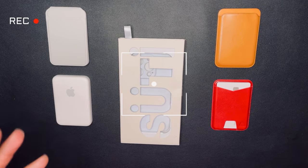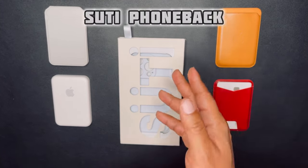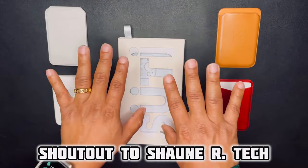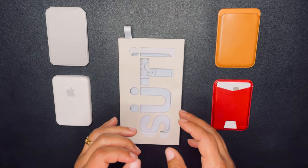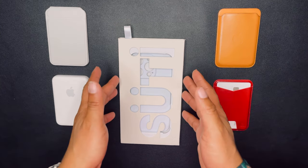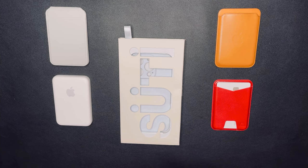Welcome back to the channel, kings and queens. This is King Tech HD coming back with another review. This one is going to be on the Sudi phone back. I saw this a few months ago — my friend Sean had it and did a great review on it. He reached out and said Sudi's CEO is releasing new colors and doing collaborations, so do you want to hop on this collab? I said of course, and Sudi sent me one of their phone backs to review.